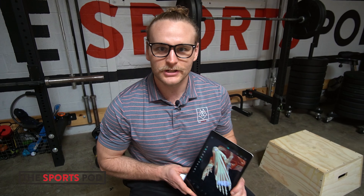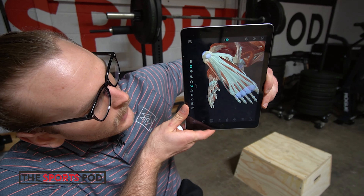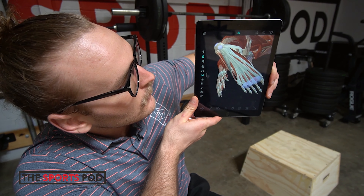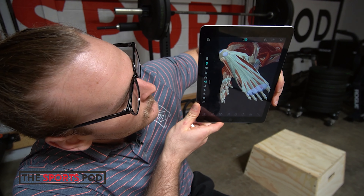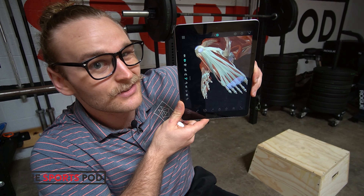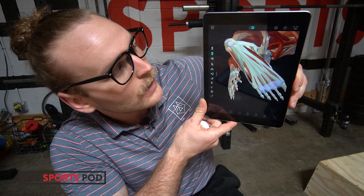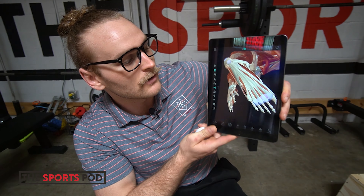Dr. Jakes here from the Sports Pod to talk about the plantar fascia. I have the plantar fascia pulled up right here. It is the most superficial layer of your soft tissue right below your skin on the bottom of your foot. It's connected to the calcaneus and then runs up into the toe box area. It is the base of our posterior chain because it runs into our Achilles tendon as it goes up back into our foot.